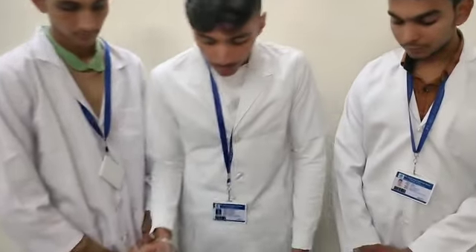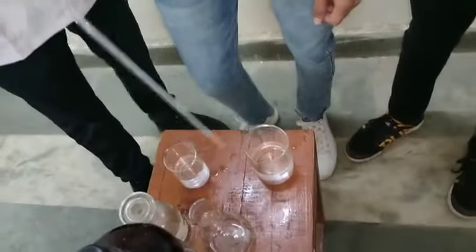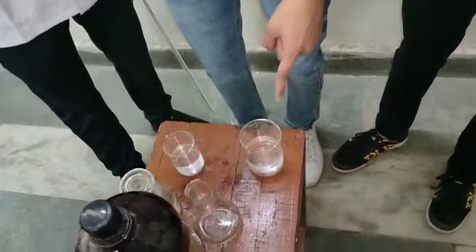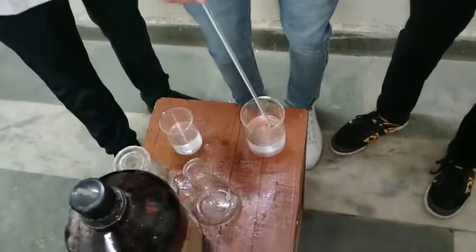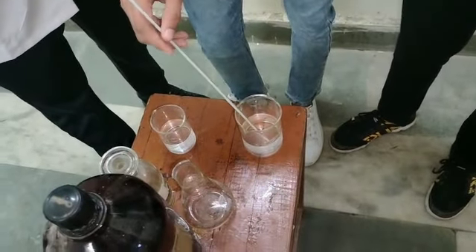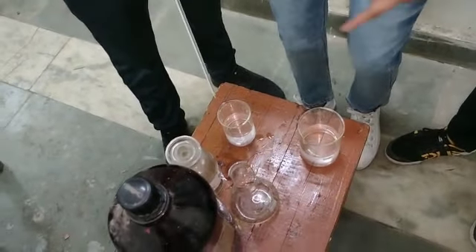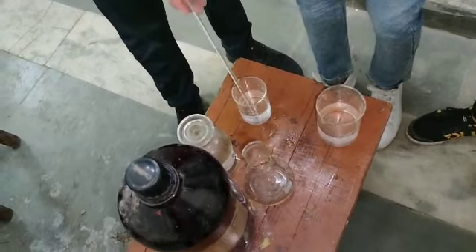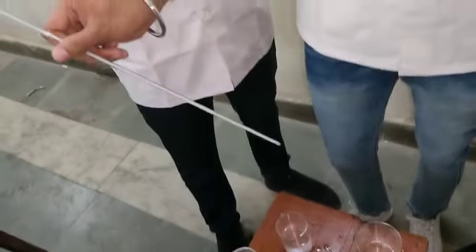Now we have to research which one is hot water and which one is cold water. Now we are measuring the temperature of cold water, which is approximately 28 degrees Celsius. The temperature of the beaker containing hot water is approximately 44 degrees Celsius.